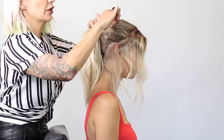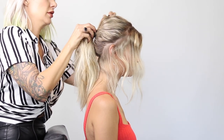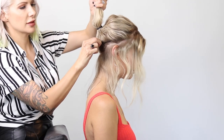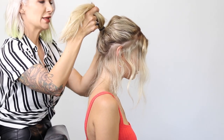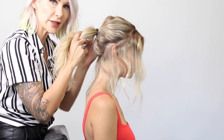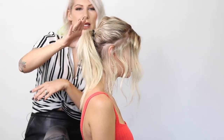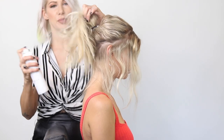Pinch and pull sections for an erratic texture — a little down here as well. This is exactly like she's not trying, but she definitely put a little work into it. We have this hair left, so a little bit more texture spray.